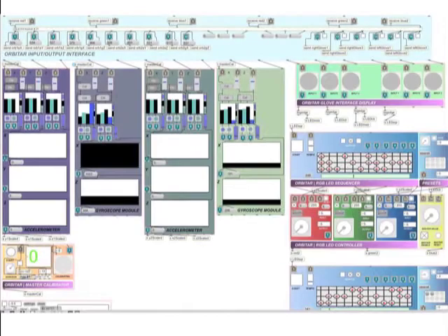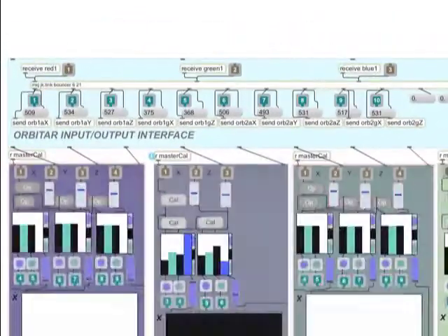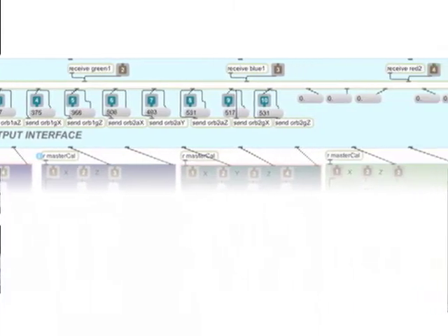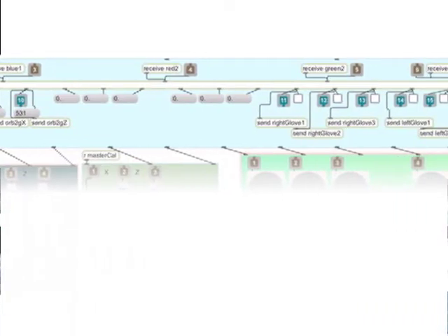The Orbitar interface object pulls the various parameters from the satellites and gloves and sends them to MaxMSP send and receive objects. It also provides feedback with a visual display of the raw data.